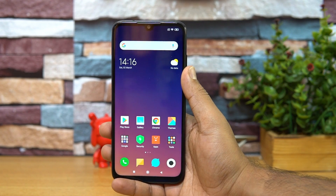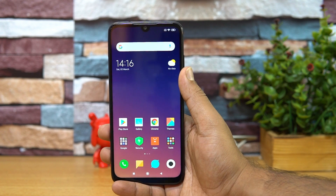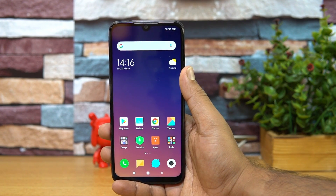Talking about pricing, the Redmi Note 7 Pro comes in two variants: the 4GB RAM and 64GB storage variant is priced at ₹13,999, and the 6GB RAM and 128GB storage variant is priced at ₹16,999.